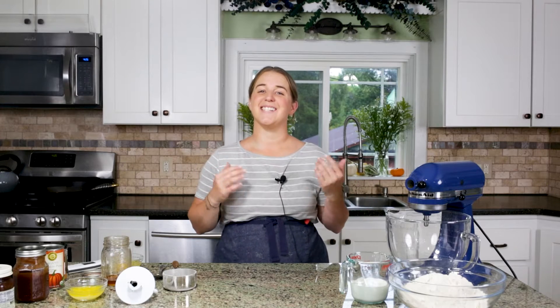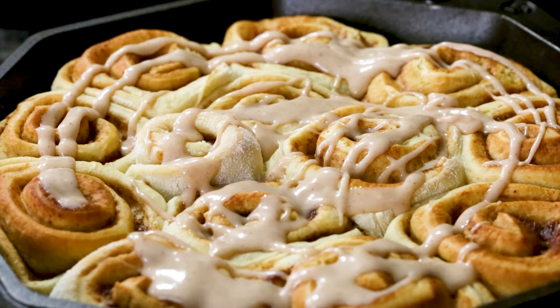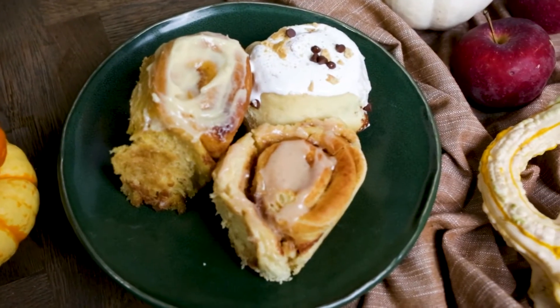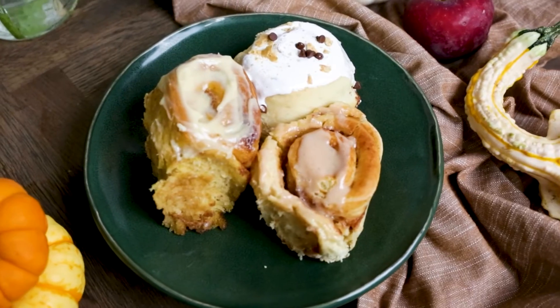One thing I love making is cinnamon rolls. Myself, my family, we all love them, and it's really one of our most cherished holiday traditions. And of course sometimes we like them on just a random rainy day Sunday in the fall. We're going to make three different fall flavors that I know you are going to love.